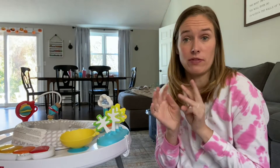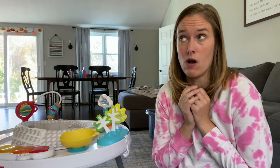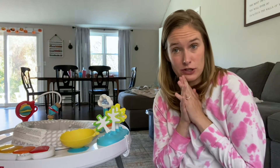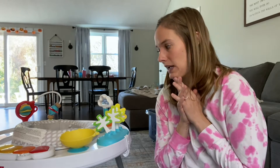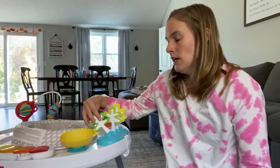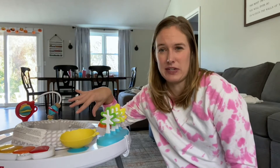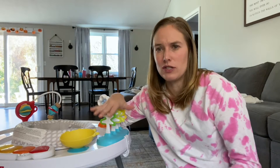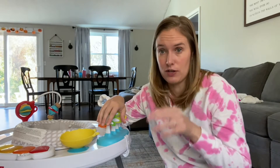Hi guys and welcome back. If you're new here, my name is Megan. I'm a mom of three — I have two-year-old twins and a five-and-a-half month old baby. Today I want to talk to you about one of my all-time favorite baby items: the Skip Hop baby activity center. It's like a grow-with-me type of thing, and these are not sponsored — this is just my favorite stuff that I wanted to share with you.